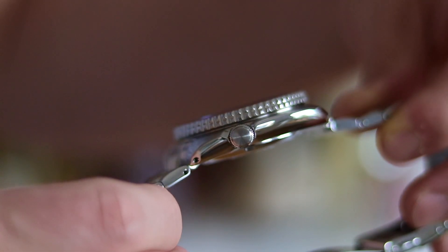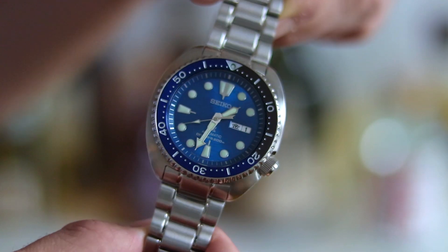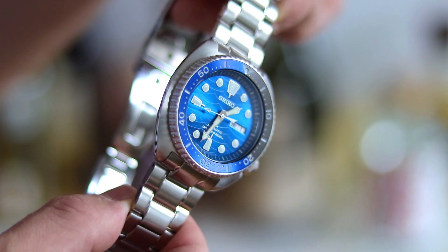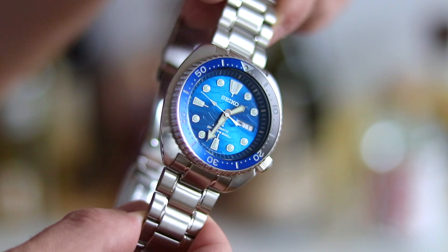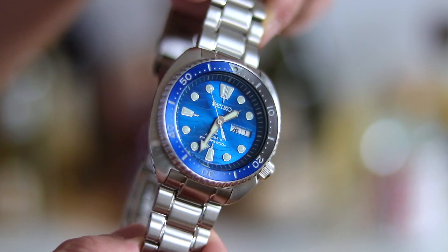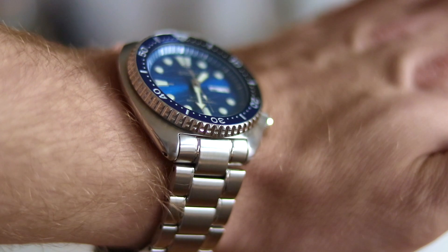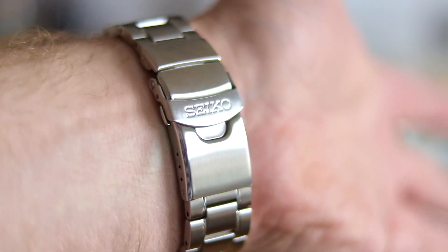Let's talk about what I dislike on this Seiko Turtle — a complaint I also had with the old turtle: the bracelet. The standard bracelet the turtle comes with is not my cup of tea. It's very stiff and rattling, and kind of heavy. This is why I ordered the Z199 Jubilee bracelet — it would be a little bit lighter. The turtle is meant to be worn on a strap, on a rubber strap, on a NATO strap, maybe the Jubilee bracelet too. I wore it for one week on this bracelet — it wasn't a bad experience — but I don't really enjoy this style of Seiko bracelet.